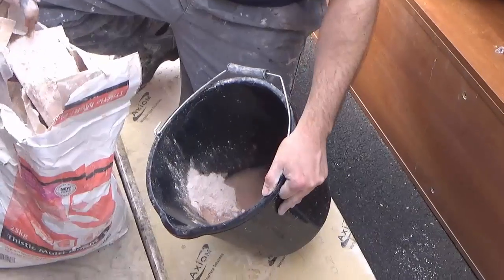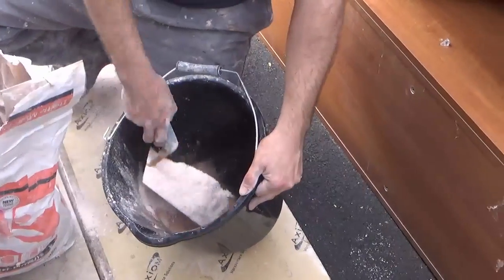Ideal for these small patches, these small holes, plug holes, or whatever you've got around the house.